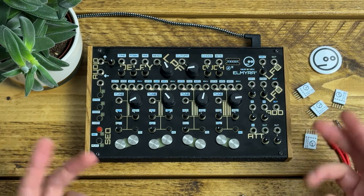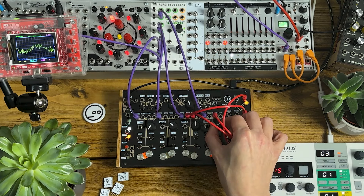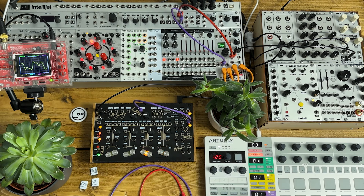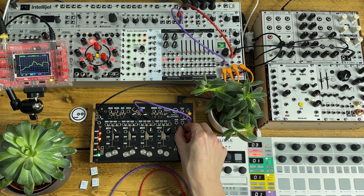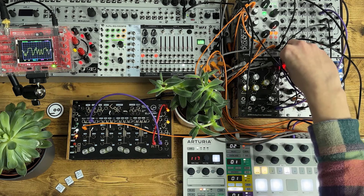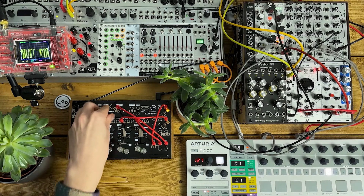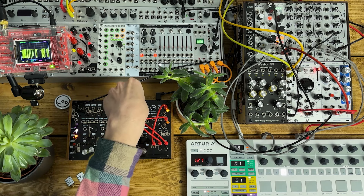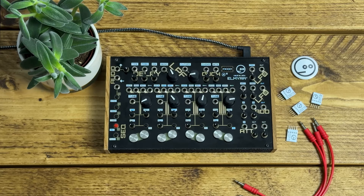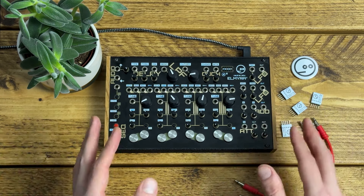Elmira II is great for dark, gnarly drones, as well as gently rhythmic ambient jams. But I've also been using it as a dub techno chord generator, and it can be the beating screaming heart of a full-on techno track. Neutral Labs very kindly sent this unit over a few weeks back for me to check out and I've had a lot of fun coming up with these patches. I've cooked up some things here that I probably wouldn't have landed on any other way, which is always a good thing.